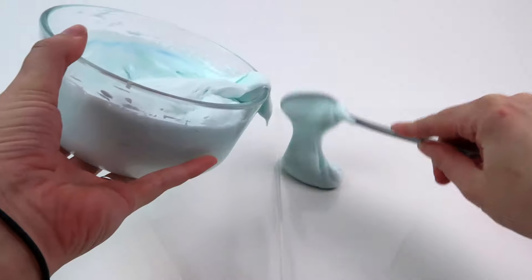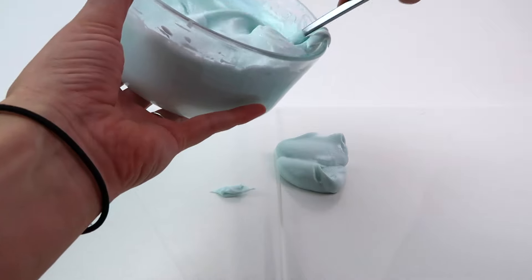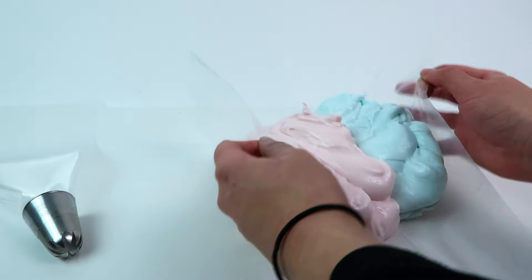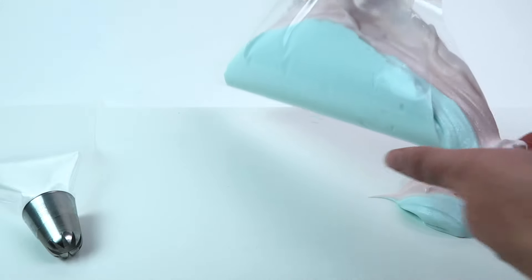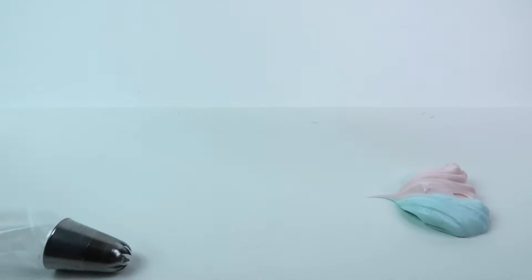Now grab your second piping bag and lay it flat. We're going to lay the two colors side by side on the piping bag — by doing this it'll create a spiral effect as we squeeze it out of the piping bag. Once they're lined up, fold the bag in half. It's okay if it gets a little too soft — I think the lights were melting the body butter. If this happens, just put the piping bag in the fridge for a little while and it'll get to a better consistency. Then just insert it into the piping bag and you're good to go.